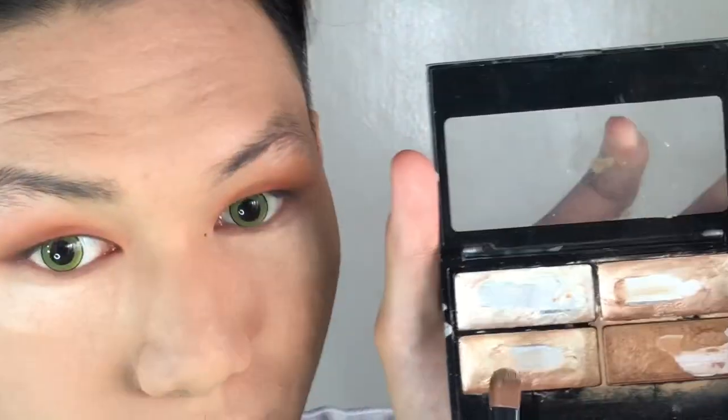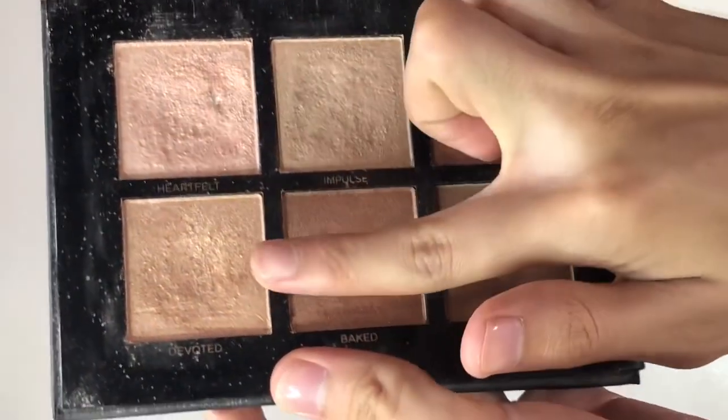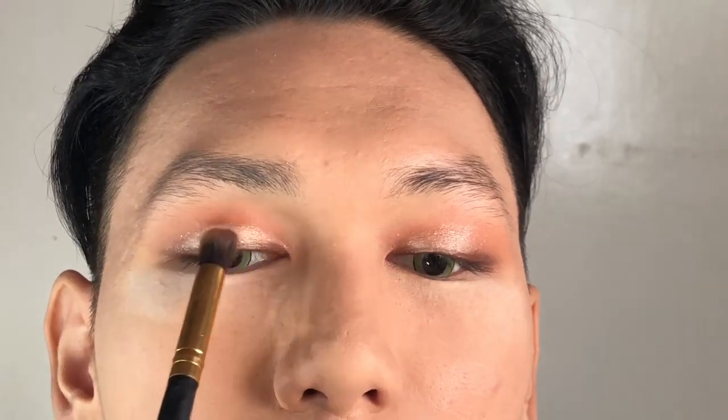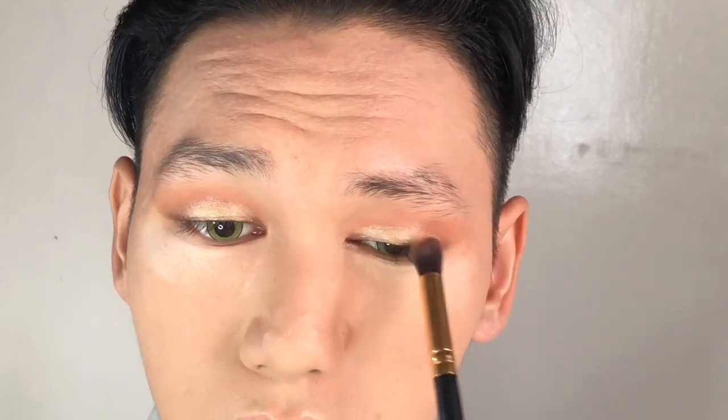Next, I'm gonna use this cream highlighter to pop the highlights onto the lid. Using a finger to blend it, because again blending is the key. Then I'm gonna use this shade and mix it together in order to set our cream highlighter. I love that popping highlight onto the lid — looks so stunning!